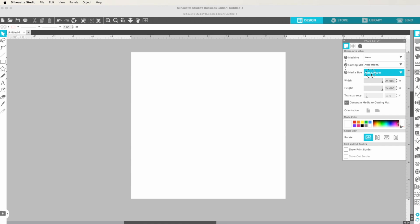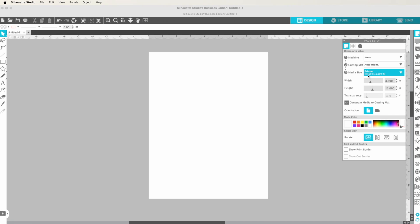If you click on media size, you'll see the option for printer. The printer option — in this case eight and a half by 11 — is determined by the printer you currently have selected. Right now I don't have one of my sublimation printers selected, so it's pulling whatever printer I have, which is just an inkjet.